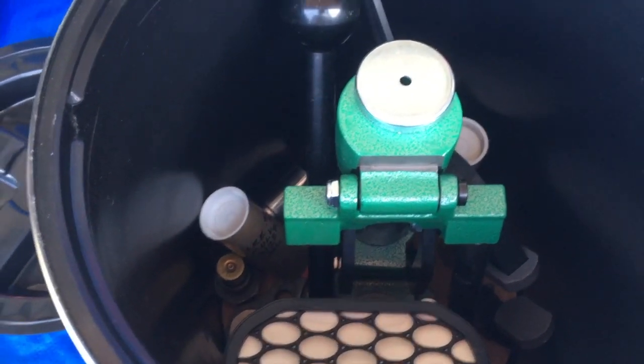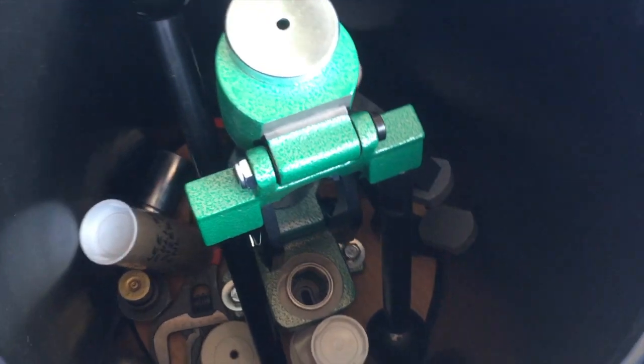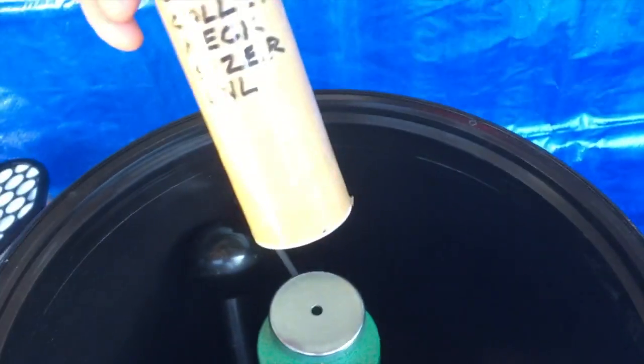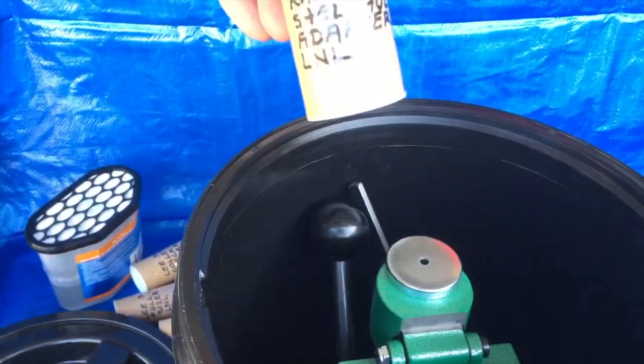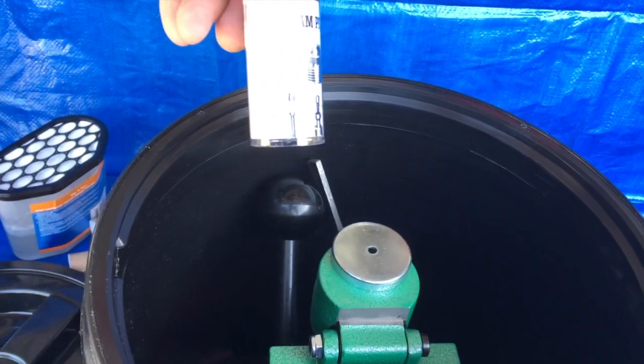Fit inside of a five gallon bucket with all your dies. Here's some desiccant. Here's my dies. I've got a full-length sizer, bullet seating die, collet neck sizer, factory crimp die, along with the Ram Prime, Li Ram Prime shell holder adapter, and the Ram Prime RAM.